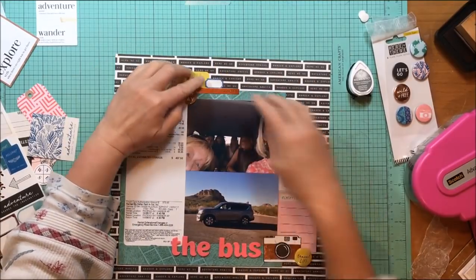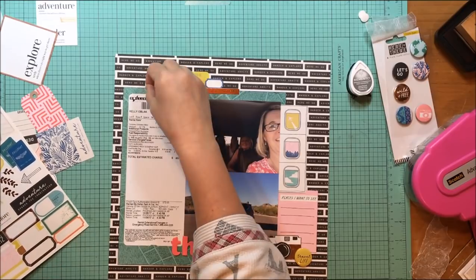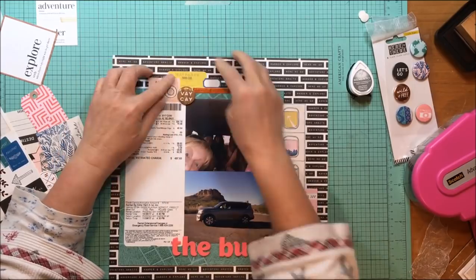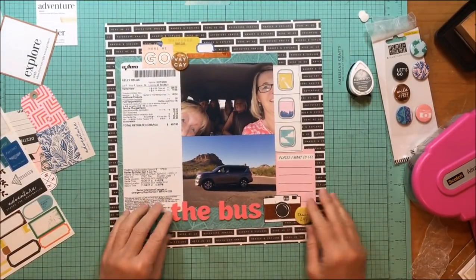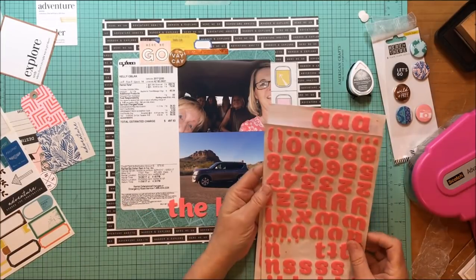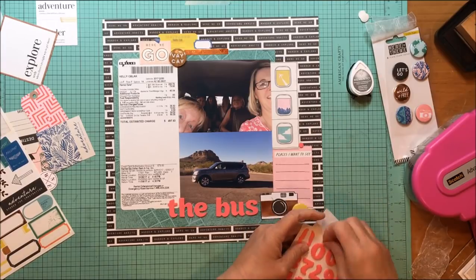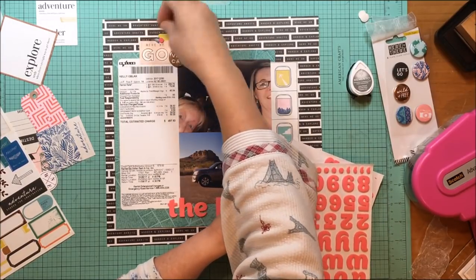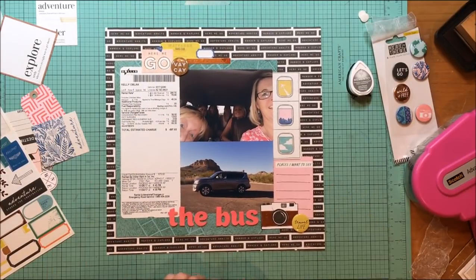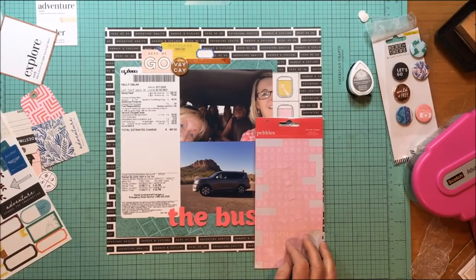I added a little navy blue label from the Here and There sticker sheet, then found a small blue heart and added it to the top. The reason is there's so much blue in the sky in the photo, so it ties that in — plus there's blue in the film strip die cut as well, which looks like views out of an airplane window.